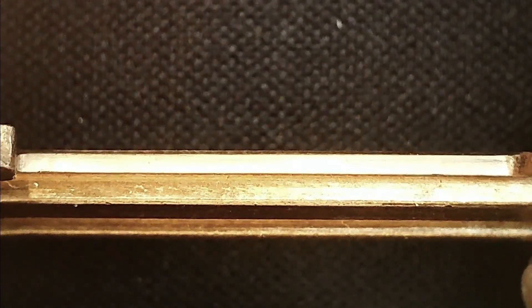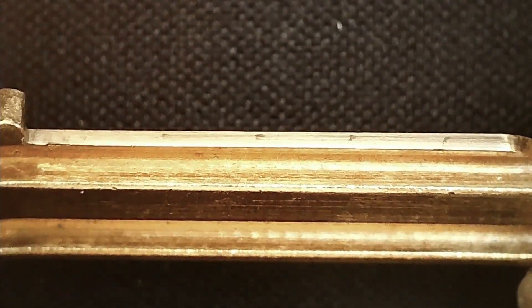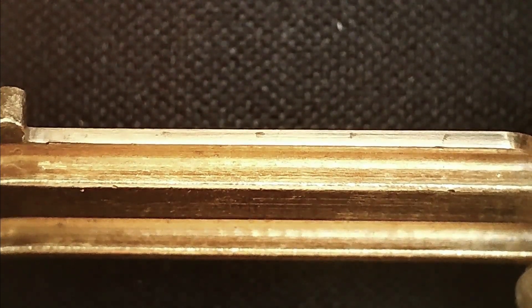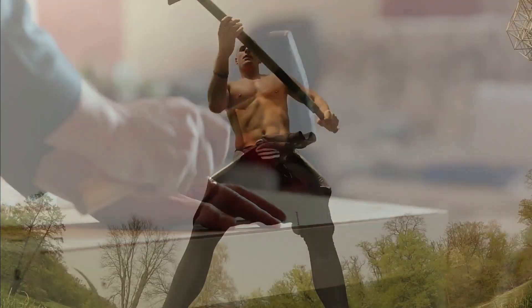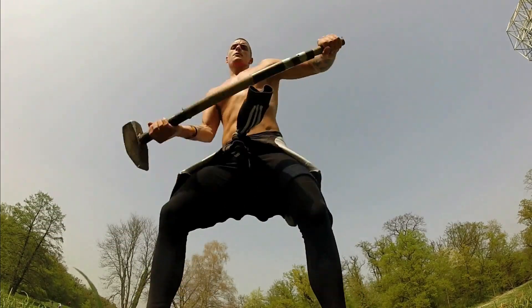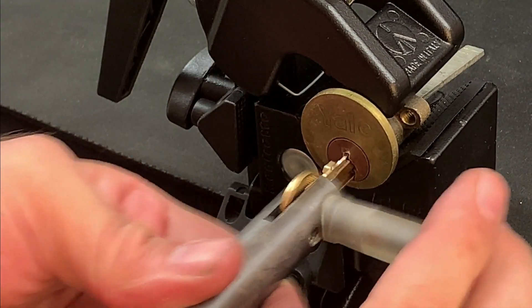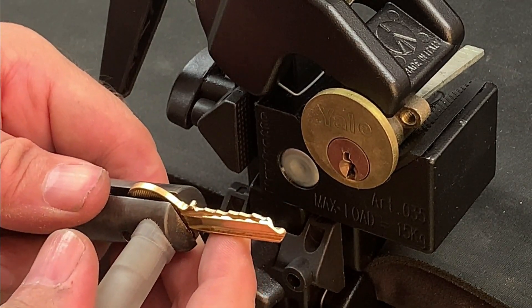This sequence ensures that we'll receive good pin transfer marks at the front and the back of the blank. It's hard of course to identify how much force you should be applying — too little and we'll get faint or no marks, too much and we're in danger of snapping the blank. So this is a case of experimenting and getting a feel for the sweet spot. Having performed this set of movements we can then remove the key from the core and inspect the blade.